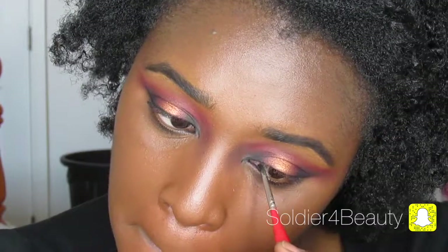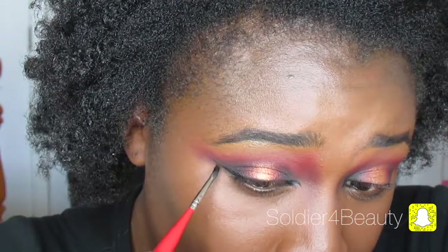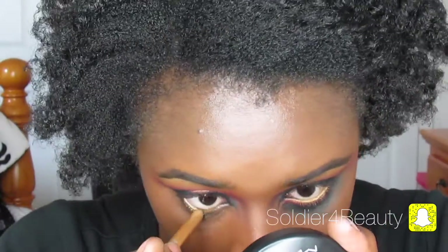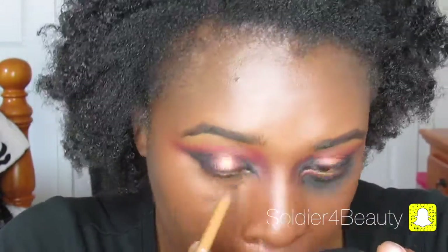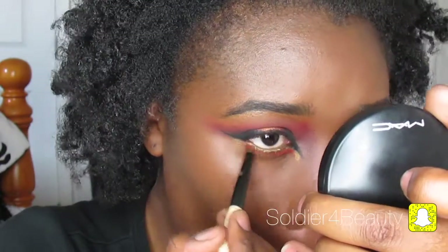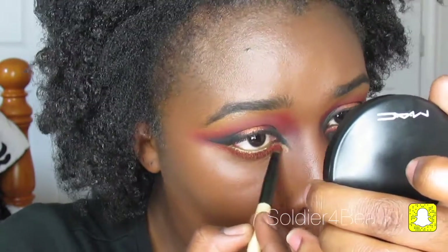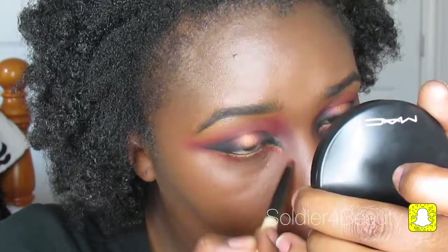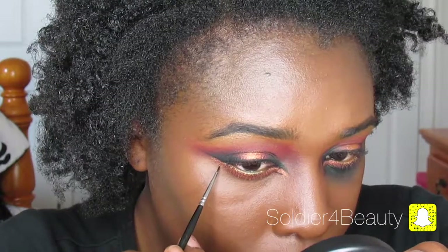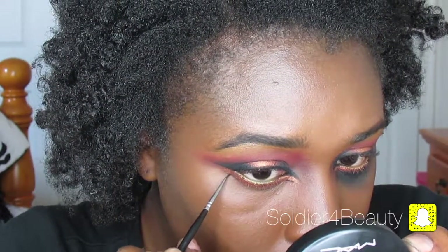I want to start flicking down my inner corners and then I'm going to start doing a really thin but long winged eyeliner. I still want you guys to be able to see the eyeshadow work that we've done, so don't make it too thick. Then you want to start filling in the lower lash line with just a gold pencil and then that same eyeshadow that we put in the middle of the lid. Making a little wing on the inner corner and on the outer corner, but I'm not connecting it through the middle.